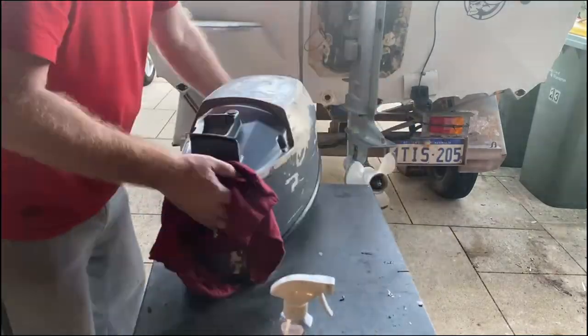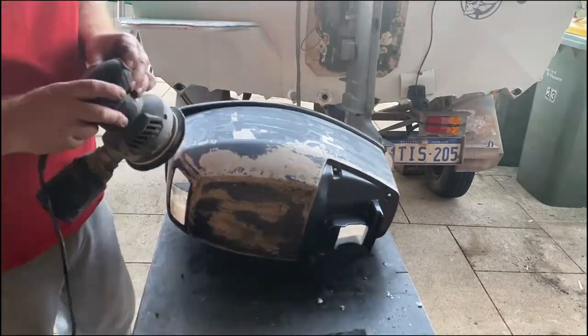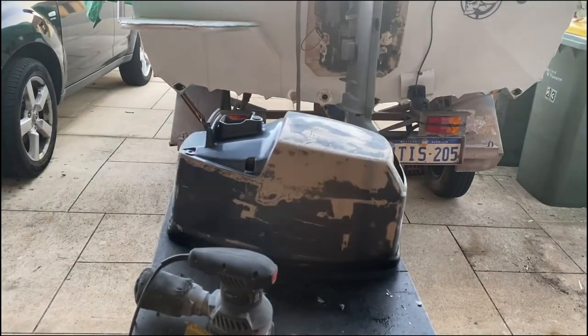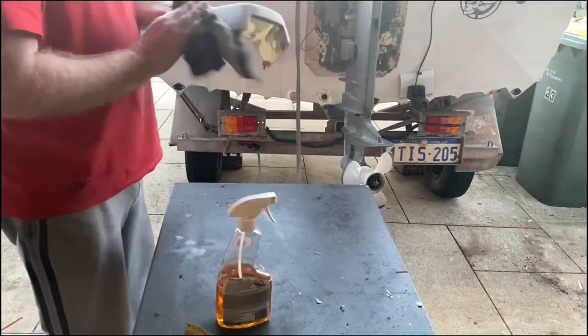Here we are sanding. Basically what you're using here is 400 grit sandpaper just to get the top coat off, and you need to go down the grades from there just to make it nice and smooth. I took the easy way and the orbital sander actually did a brilliant job.